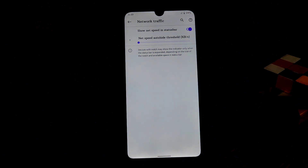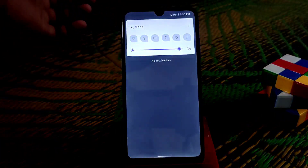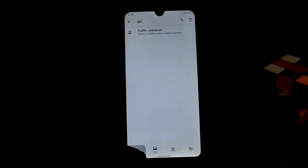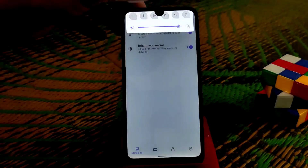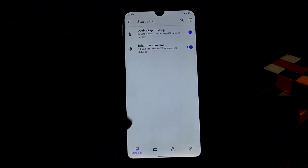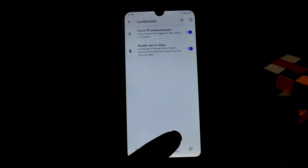The traffic indicators won't show on the status bar directly, but when you slide down the status bar you can see network traffic. There's also a double tap to sleep feature — if you double tap on the status bar it will sleep. Brightness control is available, as is fingerprint authentication after reboot.